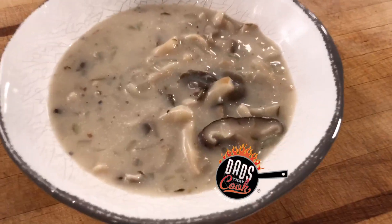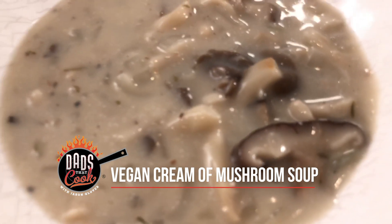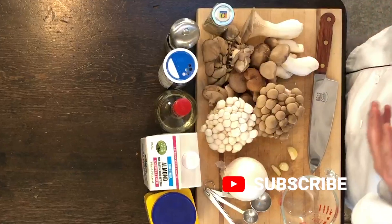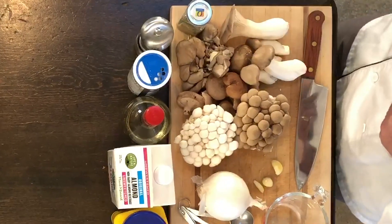Hey, what's happening, people? It's Jason with Dads That Cook. What we're doing tonight is we're going to make cream of mushroom soup. I'm doing it vegan style — there isn't any cream. There's almond milk. And I got a whole variety of some killer mushrooms: large oyster mushrooms, baby king oyster mushrooms, shiitakes, beach mushrooms. It's going to be delicious and super simple. Mushrooms are extremely healthy for you.